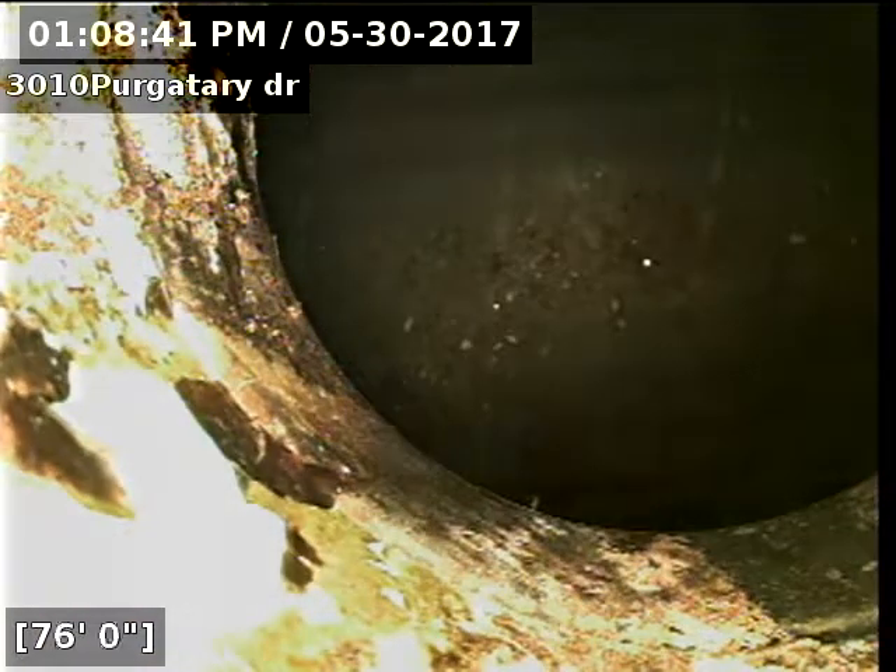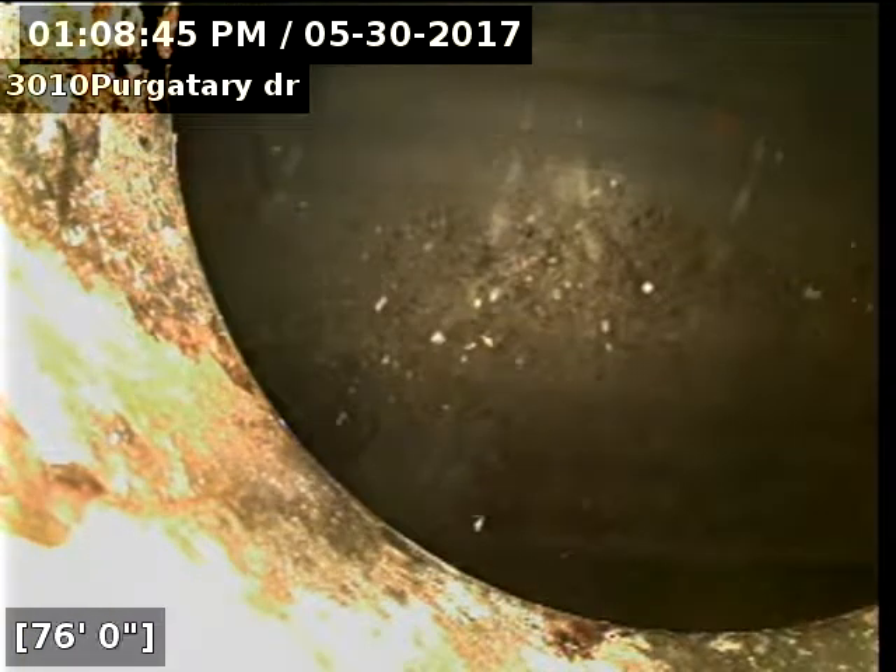OK, here's the city main — we're about 76 feet out. The sewer line is 4-inch PVC plastic. We'll pull back.